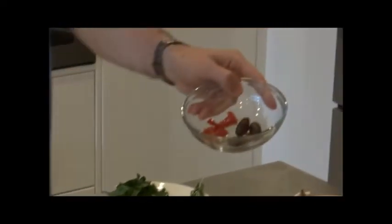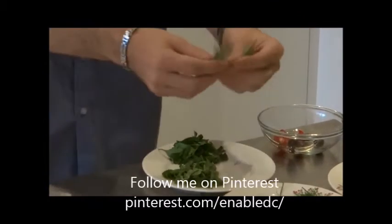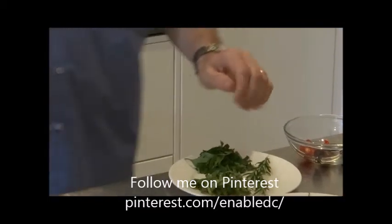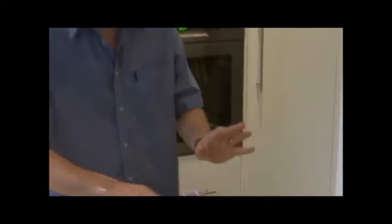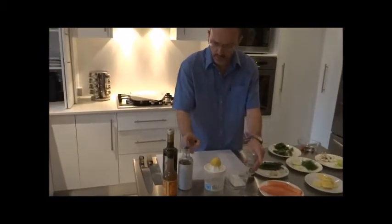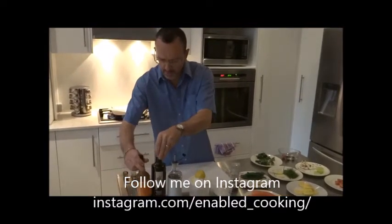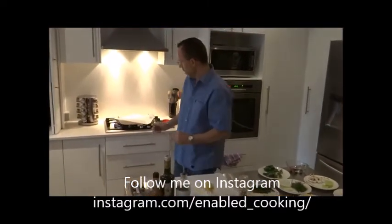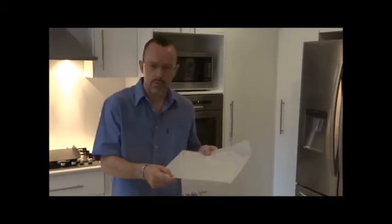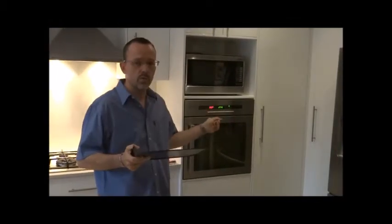Some olives and sun-dried tomatoes, and some herbs from the garden — we have some rosemary, some basil, and some Italian parsley. Of course we also need salt and pepper, very important — always sea salt flakes — some lemon juice, olive oil, some Worcestershire, and some balsamic. At the end we need some baking paper, the tray, and preheat the oven to 200 degrees.